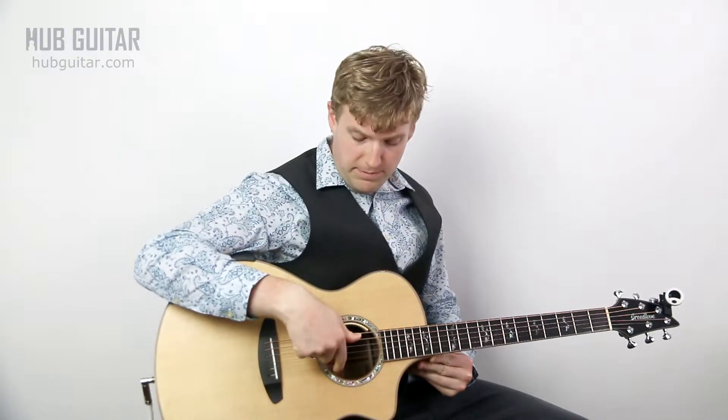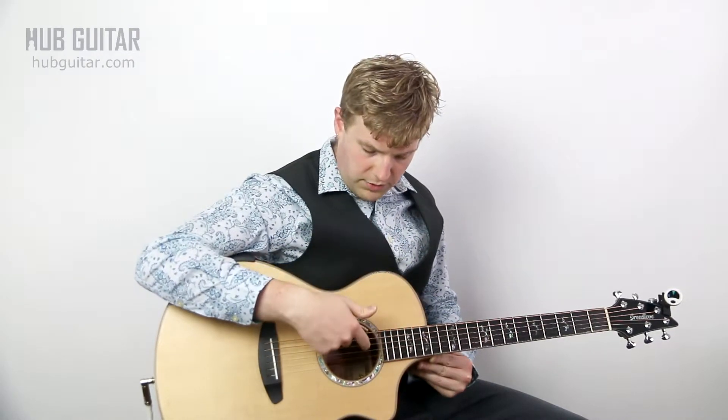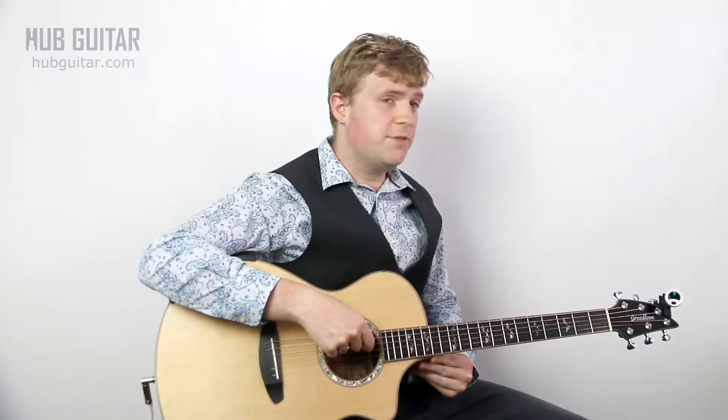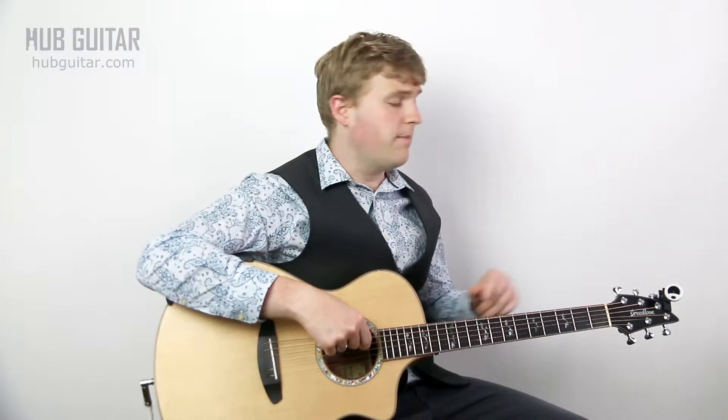The first thing you want to do is make sure that you're fully in tune in standard tuning. Once you're fully in tune in standard tuning, you can easily go to drop D just by following this quick trick. We're going to pluck our D string, which is our fourth string, and tune our sixth string down until it matches.